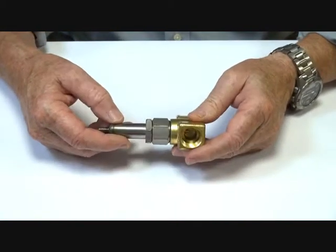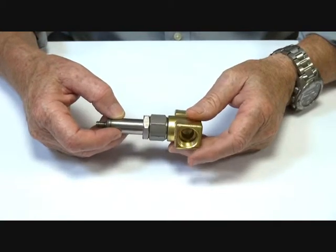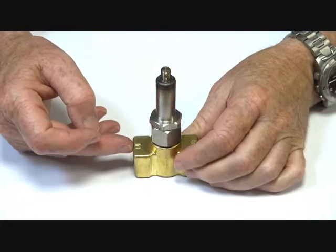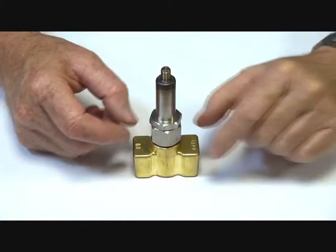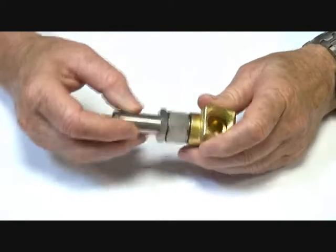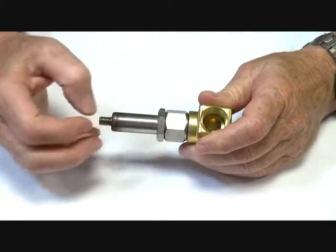This is the normally open operator, so when media or air goes through it flows straight through because the operator is held open until energised. It is energised to close — a normally open valve.